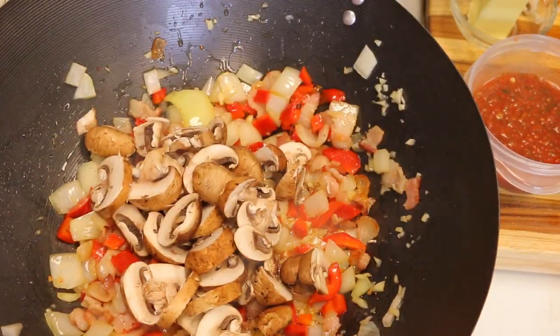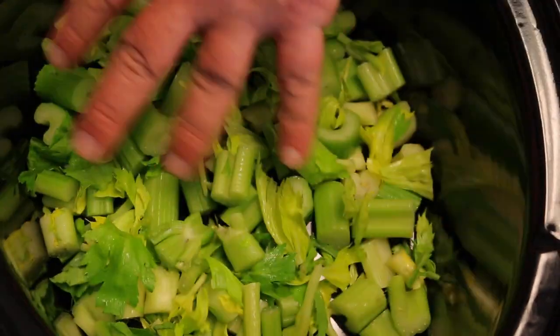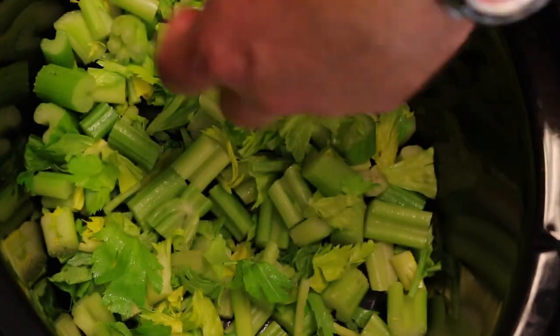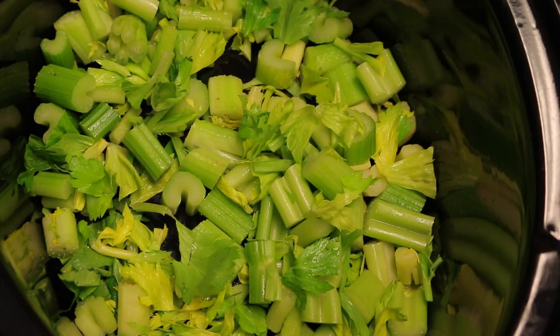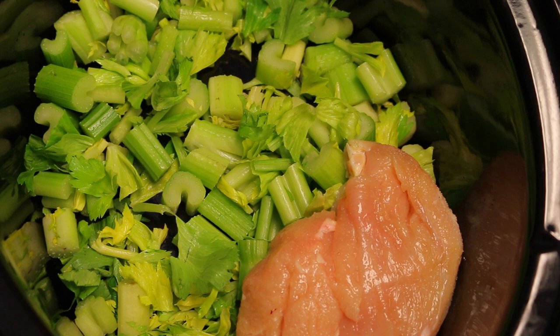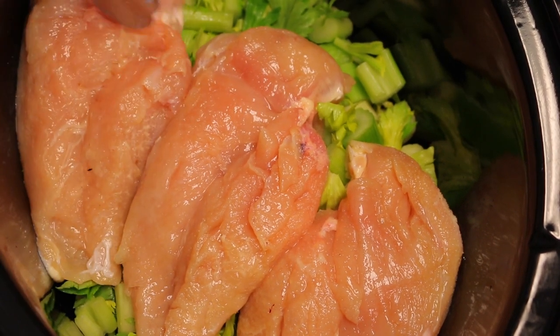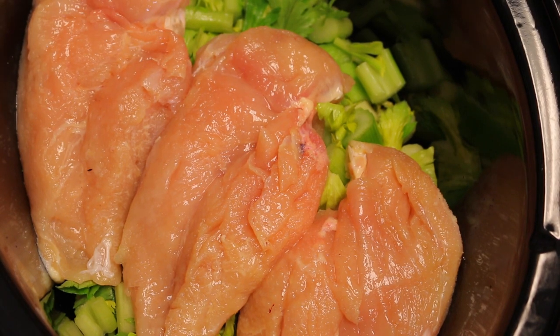The first thing we're going to put in our crock pot is the celery, because we want the chicken to cook on top of it so all the other vegetables, juices, and bacon can seep into the celery and make it more flavorful. Then on top of that we're going to put our chicken — this is all going to fall apart, so we'll mix it up as it cooks later on.